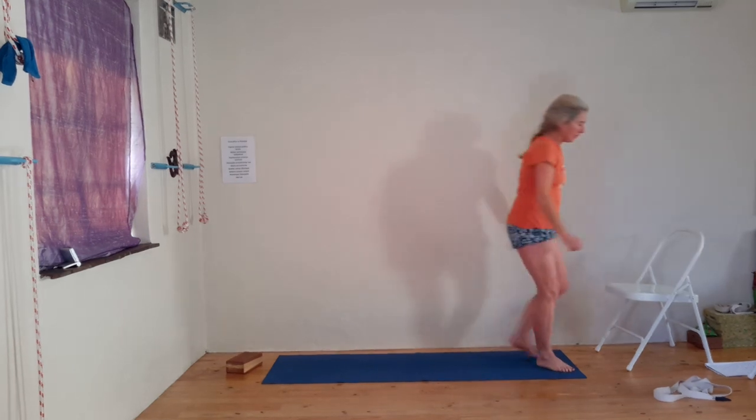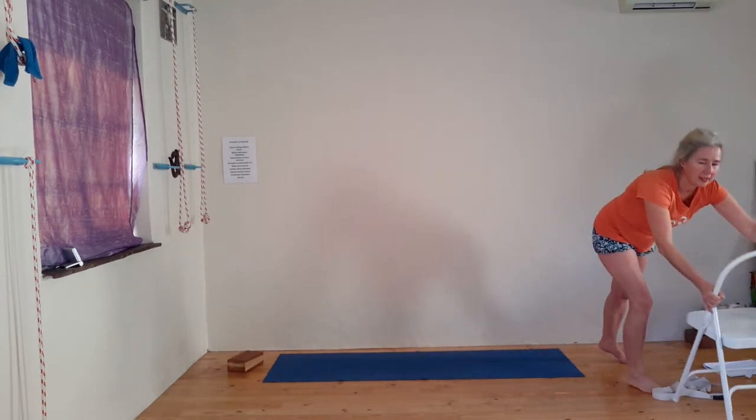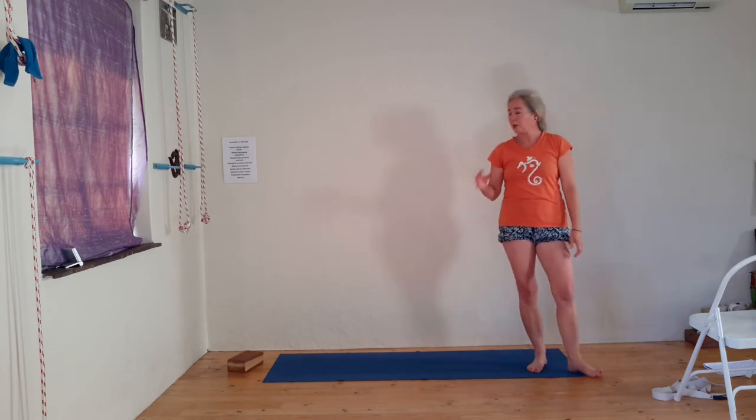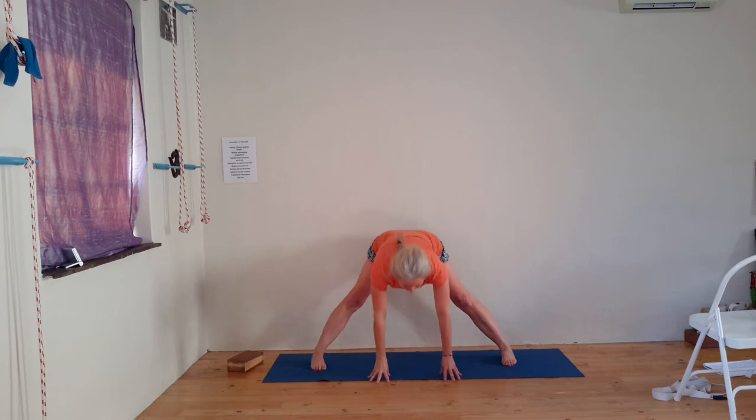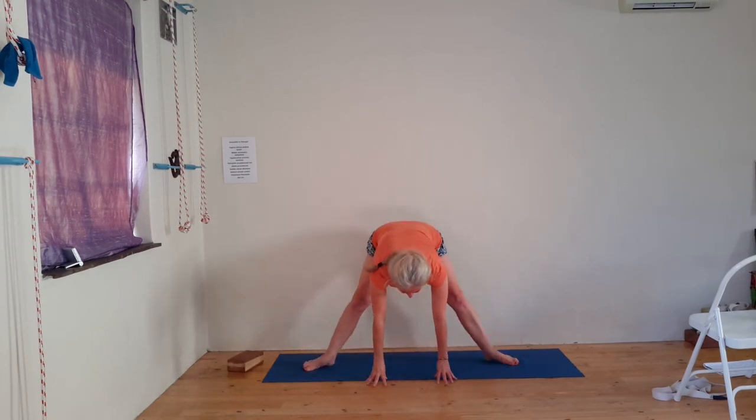Now we're going to unwind through Prasarita Padottanasana and Setu Bandha on a block, which we quite often do. Just a little interruption here: if you plan to do Sirsasana, now is the moment. What you can do first is go into Prasarita for a moment, then after that do your headstand or Sirsasana, and then continue. There's actually one more pose I want to put in — it's also a balance, and it's seated. From there we'll start relaxing.